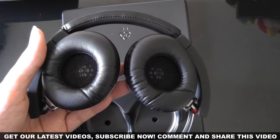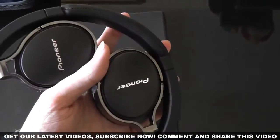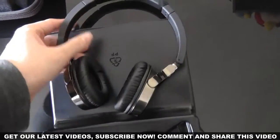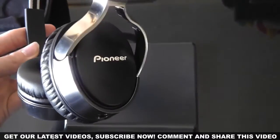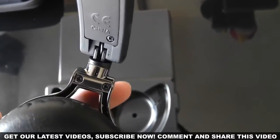As soon as you take them out of the box they feel extremely sturdy — you know that these are going to last you a long time. Pioneer have kept the weight of the headphones down to a minimum so they feel light on your head, but they don't lose that feeling of quality. Adding to the comfort level are the earpads, which are made from soft foam, making them feel very comfortable.